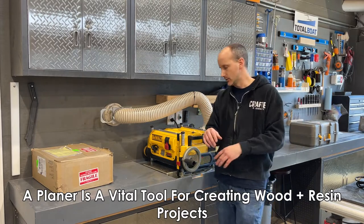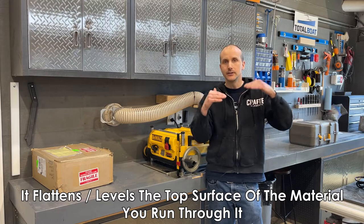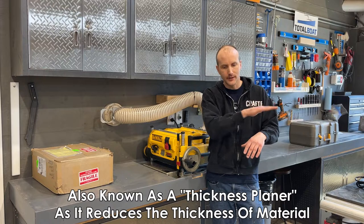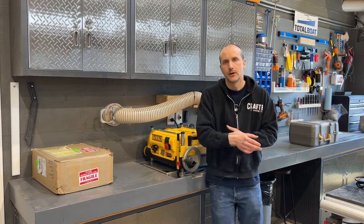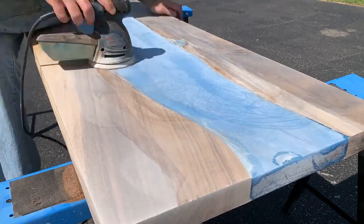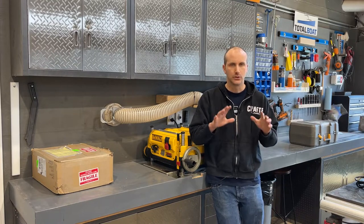A planer creates a flat edge — whatever you put in with an uneven surface, like a piece pulled from a resin and wood mold where the wood might be a little higher or the resin a little higher, the planer takes everything to the same level. Some people new to resin and wood say they'll just use a sander. I tried that five years ago — I was hand-sanding with a really low grit and it took me probably all day just to remove a sixteenth of an inch of resin off one tabletop. You need a planer.